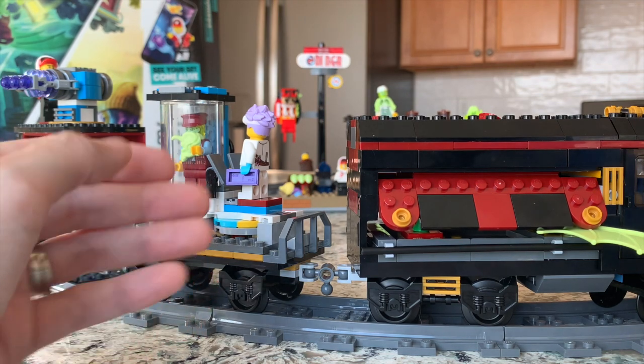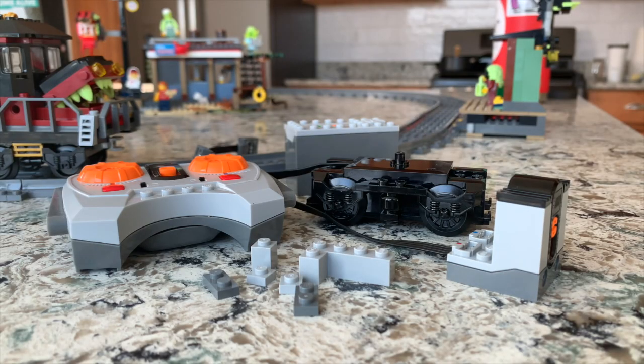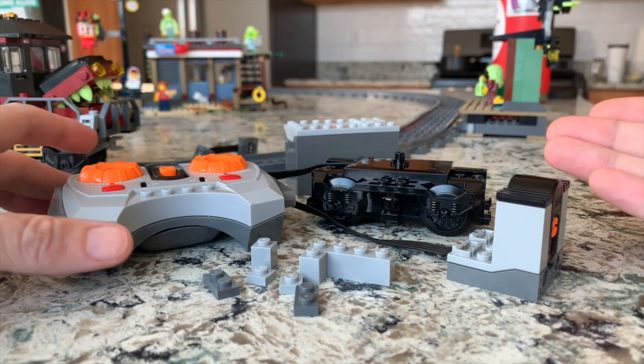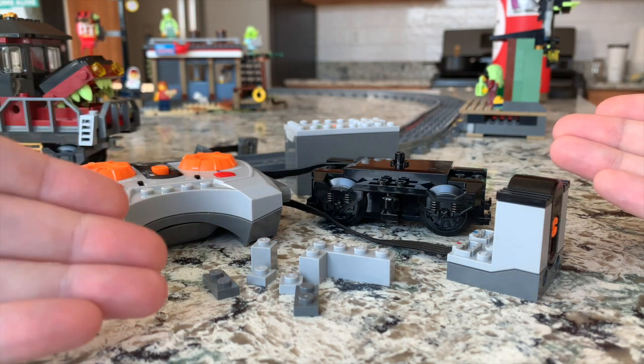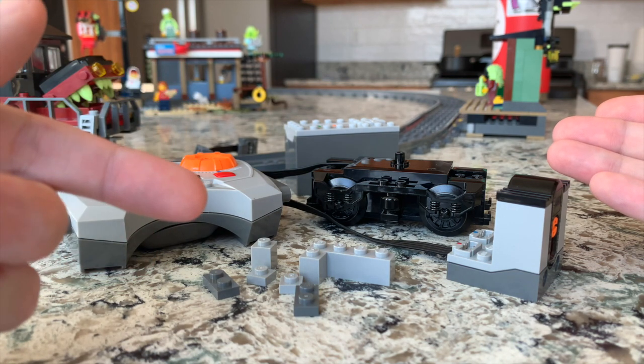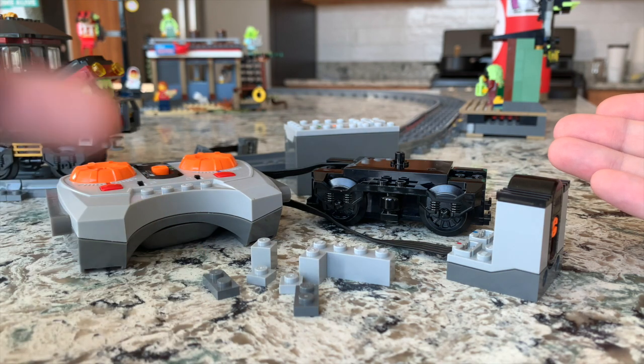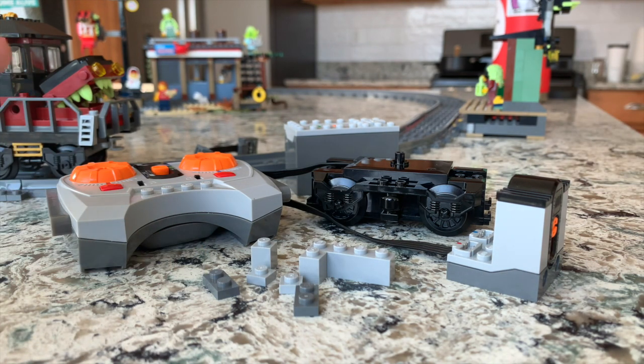Now we're going to show you the extra pieces we used to power this up. This is all we use: the Power Functions for the train, the remote, and seven small bricks — a one-by-four, two one-by-ones, two one-by-one plates, and two one-by-two plates. You can use a variety of colors in black or gray. That's pretty much everything you need to get this LEGO Ghost Train moving around your city.